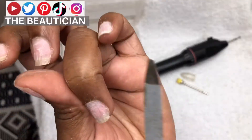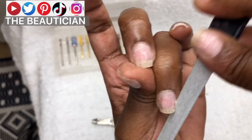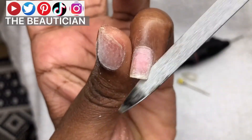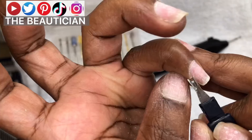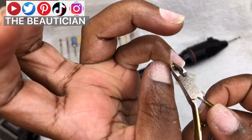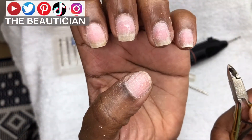As you're doing this, it doesn't take a short time — file as you look at the nail and see exactly what shape you're getting to. Like I said, I want the box and we're slowly getting there. Then push out those cuticles or cut those cuticles, whichever you prefer — I prefer to push them out and then clip with a clipper.